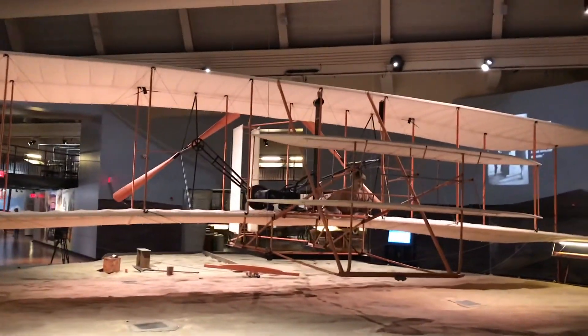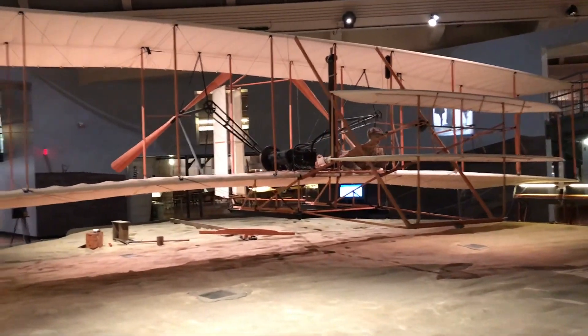This is a recreation of the Wright Brothers flyer. We saw the real one, just saying.